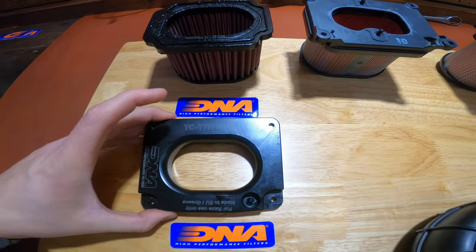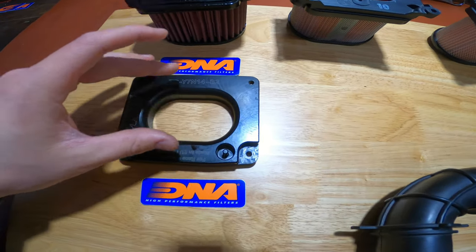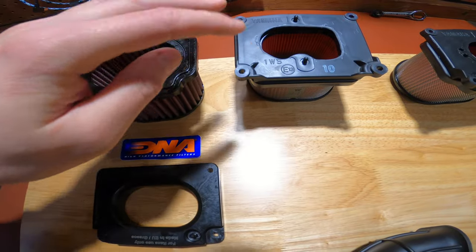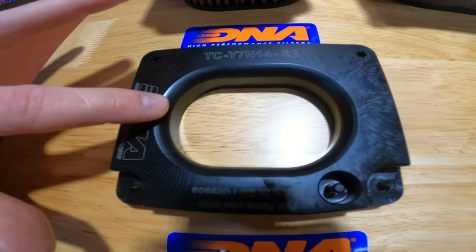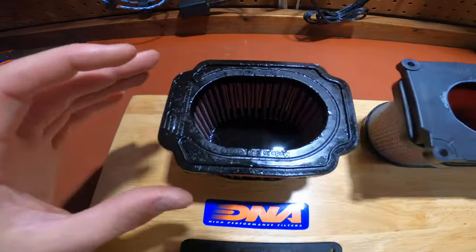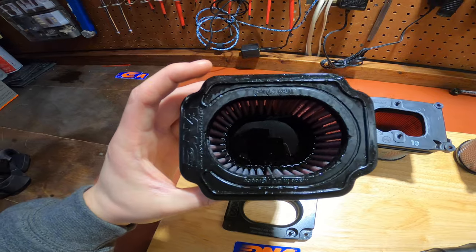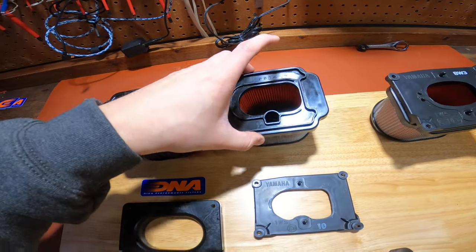Moving over to the DNA — it took about a month to get — but we did decide to go ahead and use the lid as well. We could have modified the original lid to work, but we decided it might be too flimsy or wouldn't be a smooth transition. As you can see this has a smooth edge that funnels the air into the filter. The DNA filter itself has way bigger cleats, no flame arrestor, and the opening is significantly larger than the OEM setup.